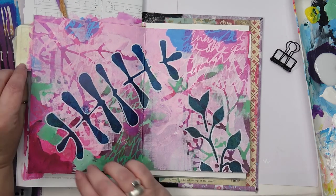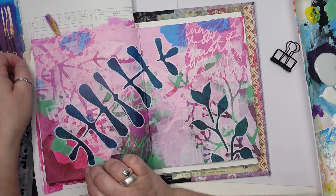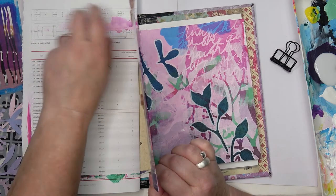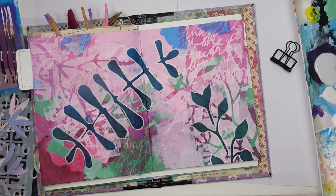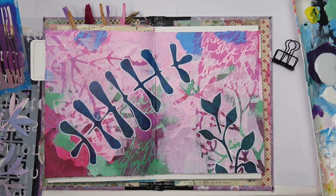Now I can take away the tatty papers from behind and take off that bit of masking tape I was using to protect the tab. I might add something else to the front of it now so it's not just plain white — but that's how it looks finished. I love it. Thank you very much for watching, bye!